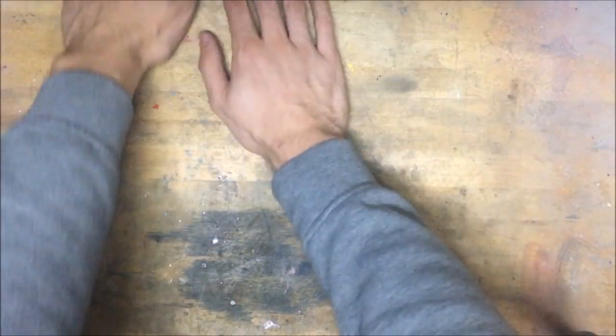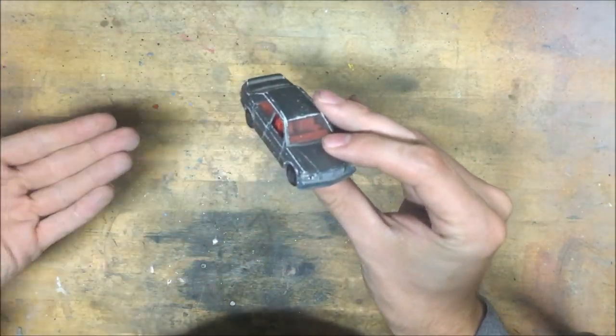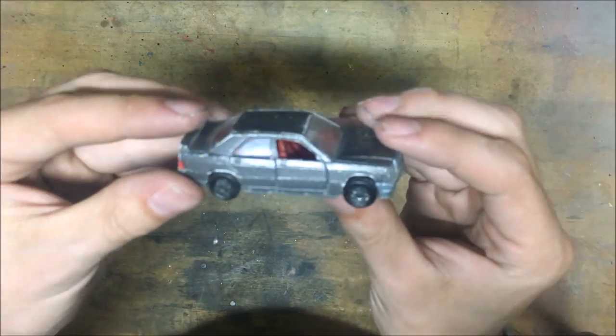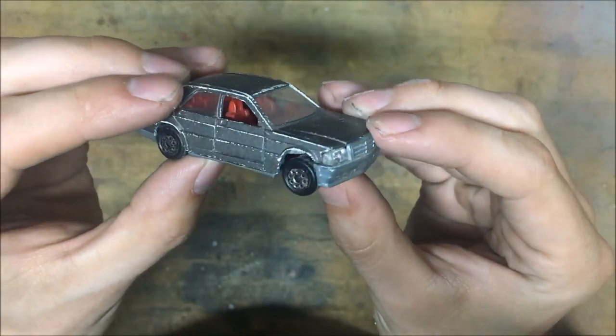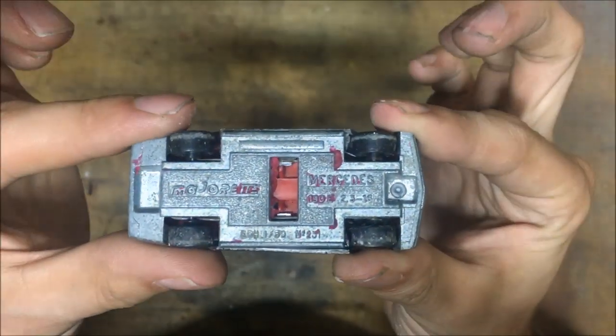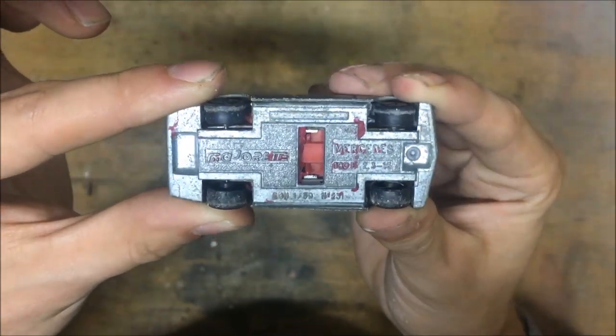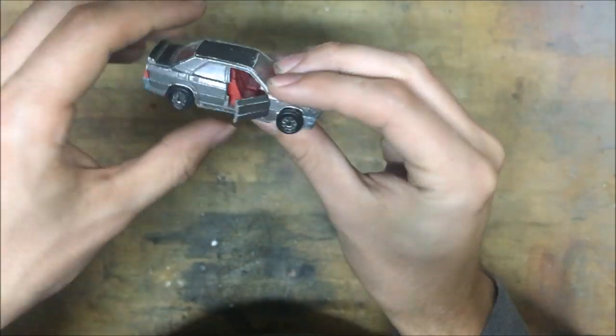There it is in all its brown and broken glory. Let's take a closer look at it. As you can see the paint is brown, and I don't like it, but it's brown. The wheels are a little shaved up, but the bottom is in pretty good shape. There is a lot of clay on there for some reason. Not sure why.